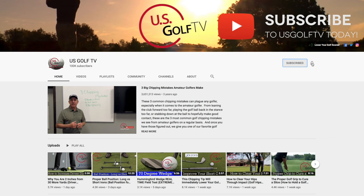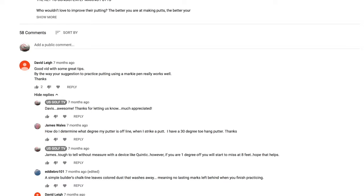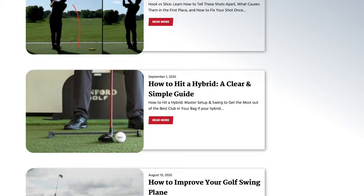We are putting out great content and we love hearing from you. Ring the bell, subscribe, leave a comment - I do my best to answer all of them. Also check out our website at usgolftv.com because we have unique content over there that you've never seen before.